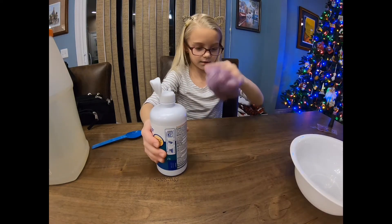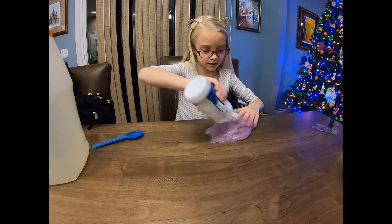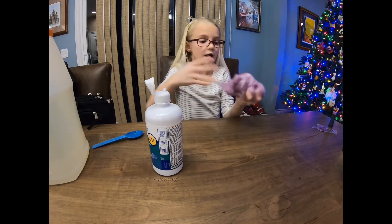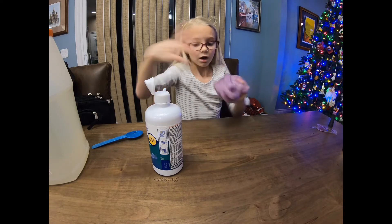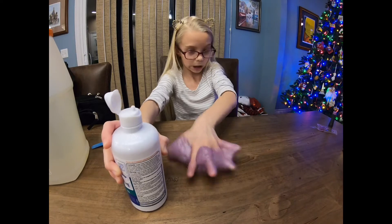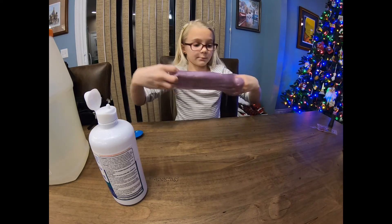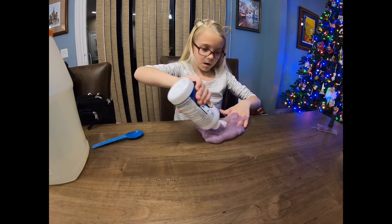I'm gonna take it out of the bowl — it's starting to get closer. That is probably the part you have to be most patient with. So if you're impatient, you might want someone watching you, just in case you're adding huge squirts and making your slime really tough. I think I'm about done.